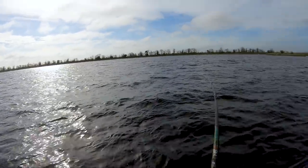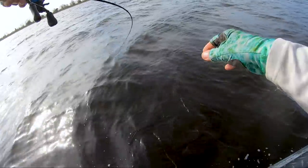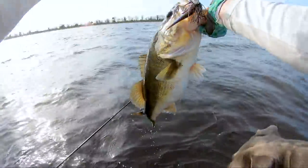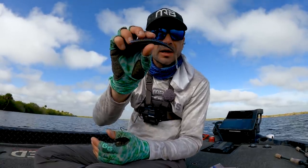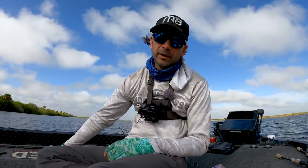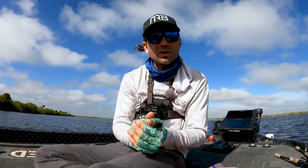I caught an absolutely monstrous bass — looks like a seven or eight pounder — and it came from making that exact adjustment: going to a more straight-tail trailer, which allowed me to burn the chatterbait as fast as I wanted to move it. I wouldn't have been able to do that with a boot tail or a burner craw. Keep that in mind the next time you're thinking about a chatterbait, because it's one of the best pre-spawn lures. The trailer you put on it really affects how that chatterbait behaves.